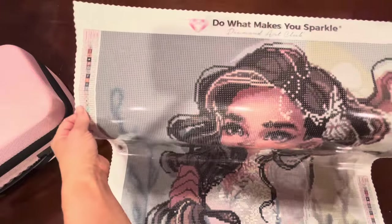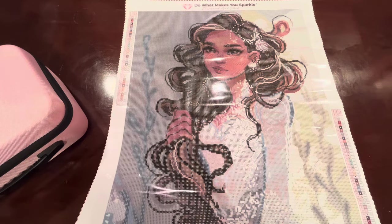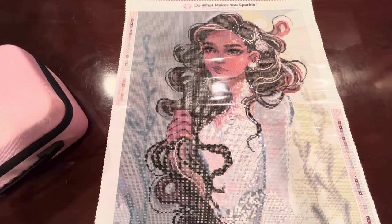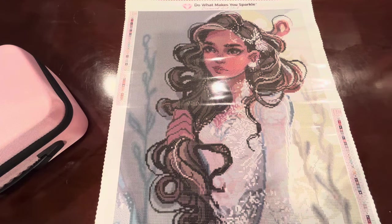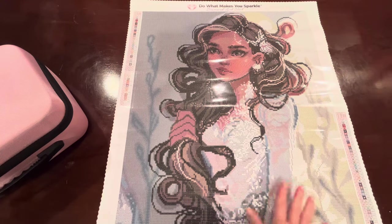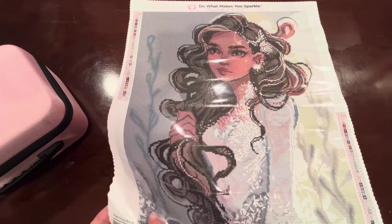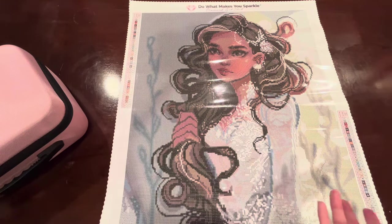When I unboxed her, I noticed that she has the new perforated plastic, and so did the other kit I'm working on right now called Rosia by Camilla Derrico. I've heard a lot of pros and cons about the new plastic. I like it — it took me a minute to adjust. I still use washi tape because it's hard to tell where the perforated plastic ends and where the sticky part is since they're both shiny and clear, but washi tape resolves that.